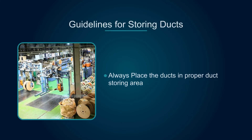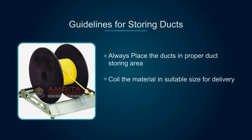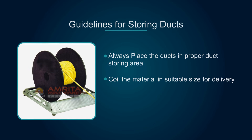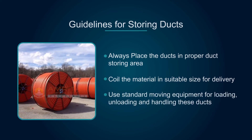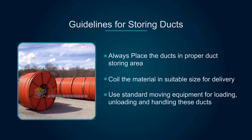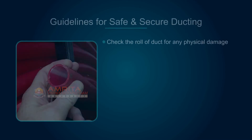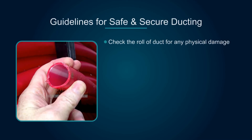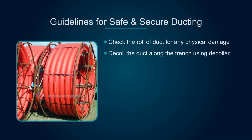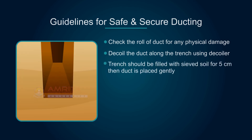Guidelines for storing ducts: always place ducts in a proper duct storing area. Coil the material in suitable size for delivery. Use standard moving equipment for loading, unloading, and handling these ducts. For safe and secure ducting, check the roll of duct for any physical damage. Deploy the duct along the trench using a deployer.